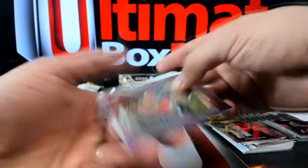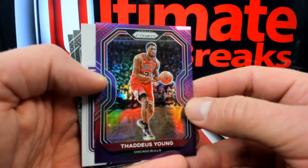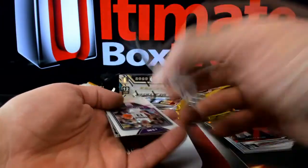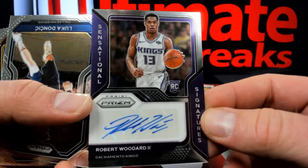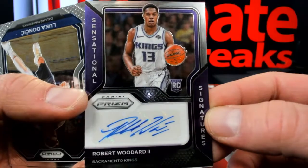And got a Thaddeus Young. We got a little something-something back here. Thaddeus Young, 65 out of 99 — little purple guy over to the Bulls, and then to the Kings. First auto: Sensational Signatures of Robert Woodard, going over to Superman, 84 out of 27.